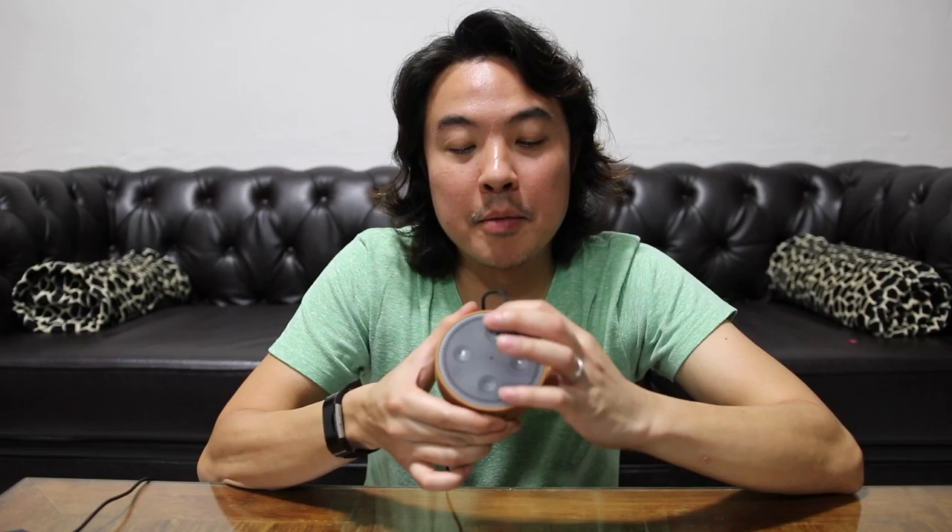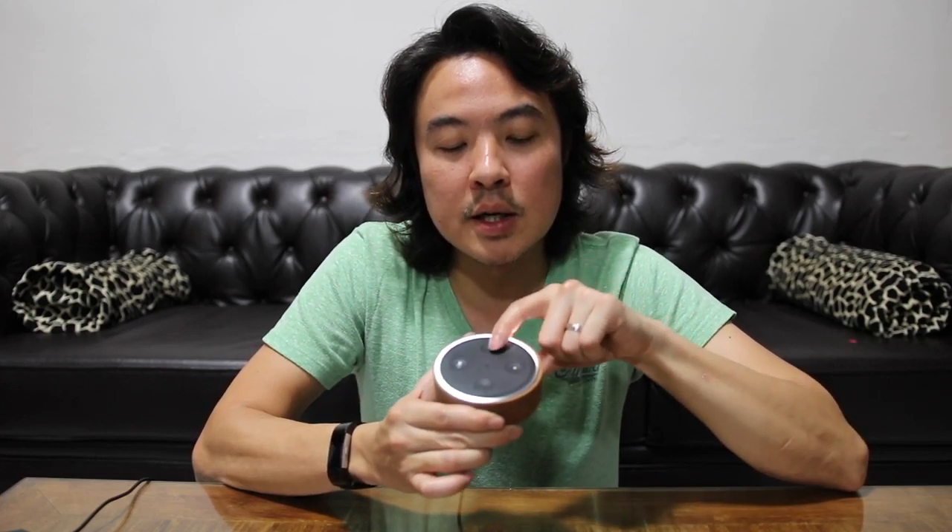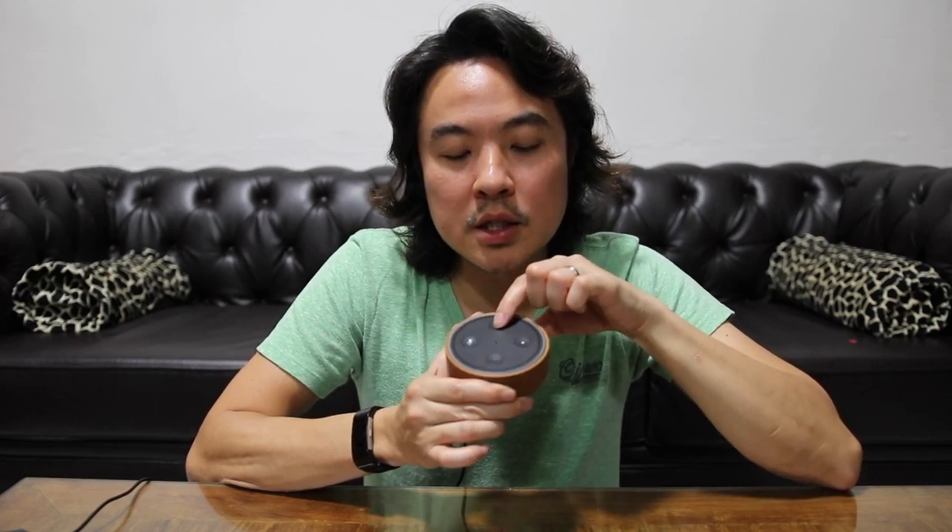So this is the volume up and down button. You can see the white halo around the Echo Dot — as I turn up the music, as soon as the halo completes, the dot is at its loudest. Alexa, stop.